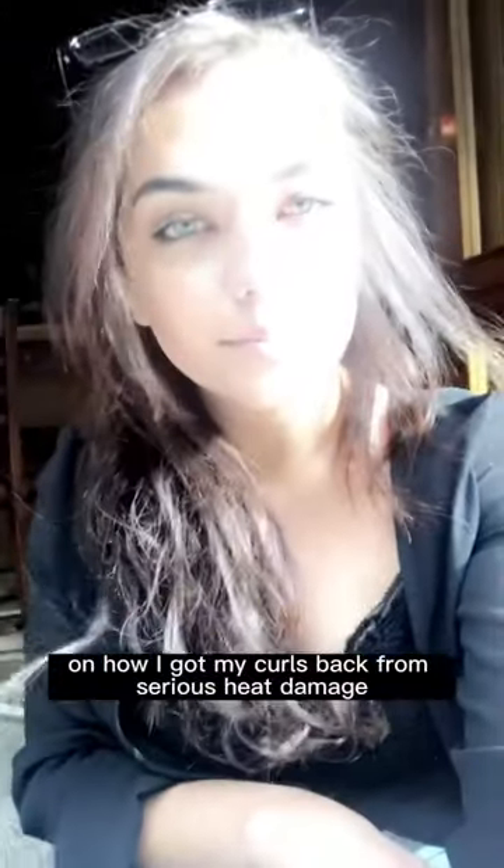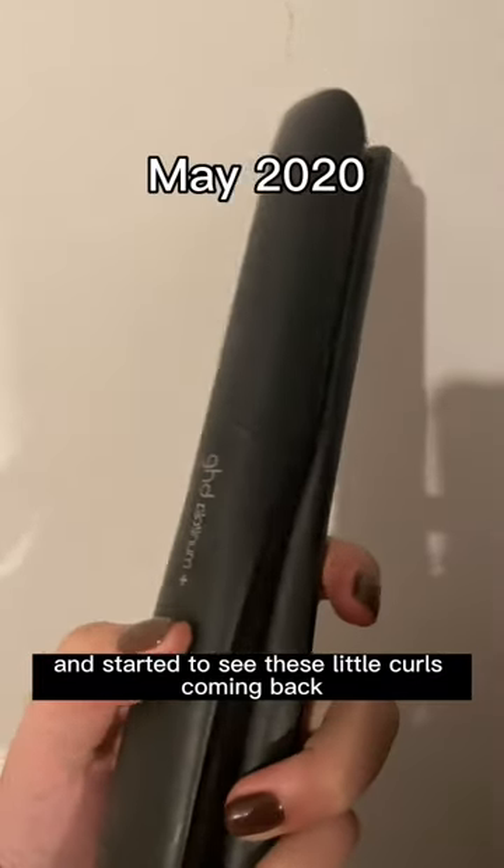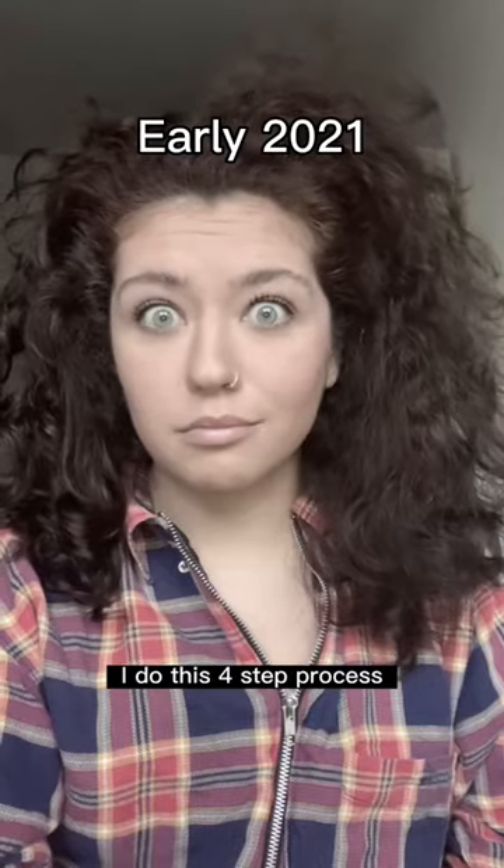Here's a 60-second story on how I got my curls back from serious heat damage. First of all, I stopped straightening and started to see these little curls coming back. So instead of heat styling, I do this four-step process.